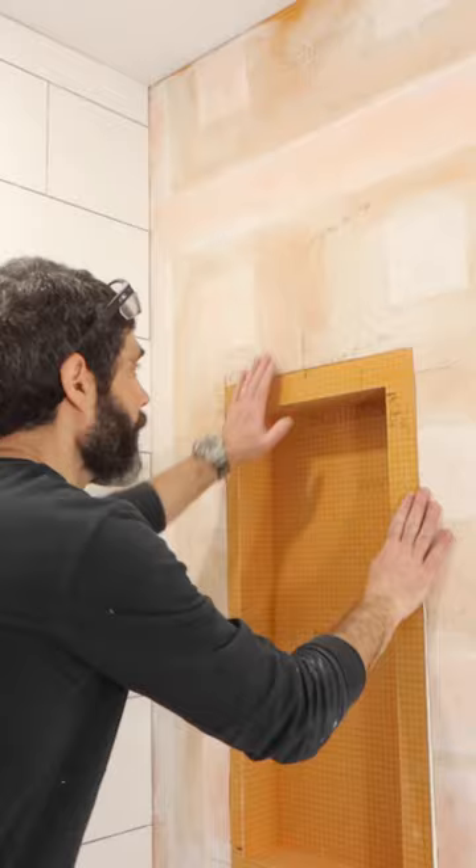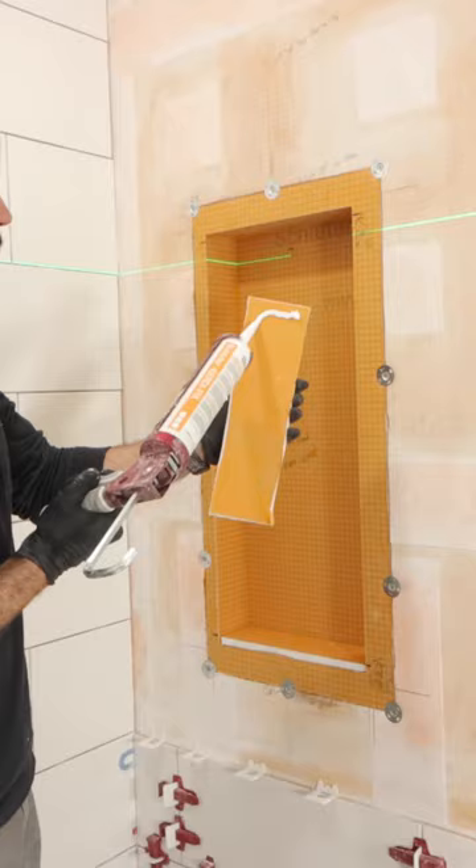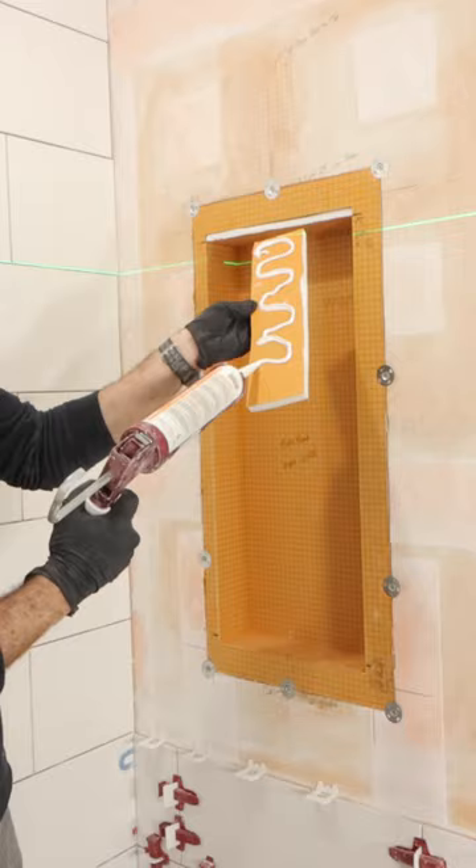The prefab niche fit like a glove, but I needed to customize it for my tile layout because I'm going to be mitering the tiles. So what I did is I KERDI fixed two pieces of half inch KERDI board on the top, which lowers the dimension by one inch, and then I waterproofed everything. In the end, my miter cuts are going to line up perfectly with the rest of the tile.